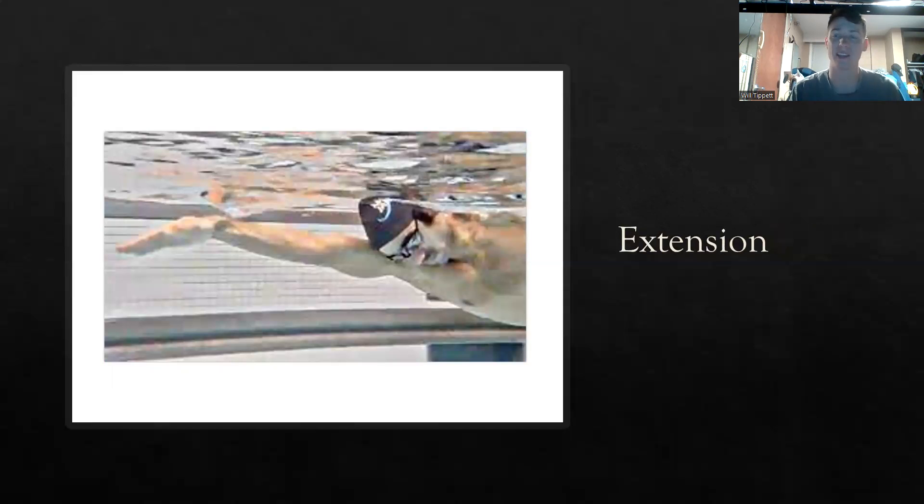Next, I'm going to be talking about the extension of the stroke. This goes in line with your pull and also your rotation. The extension is that nice reach — we're going to reach out and grab as much water as possible. Grabbing that water is going to pull you over and help you create momentum to move you forward. It's also what creates efficiency in your stroke. With a great extension and a good pull, you're going to take fewer strokes and be more efficient. Efficiency is key.